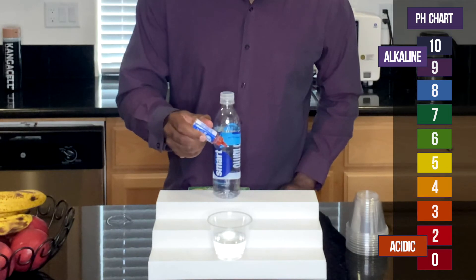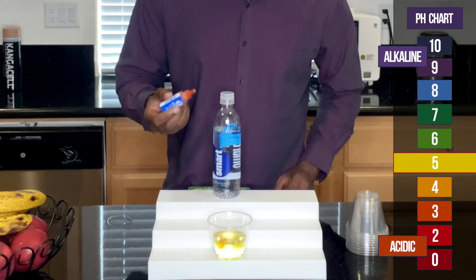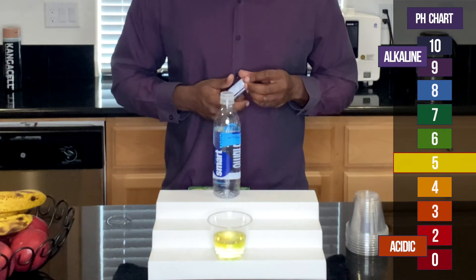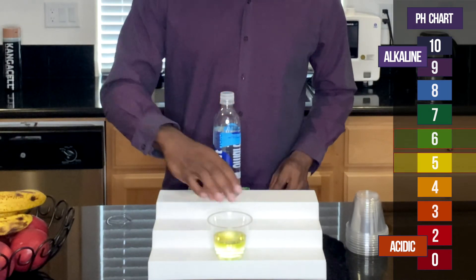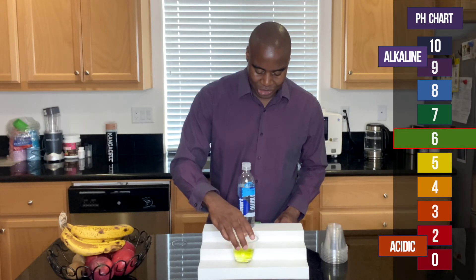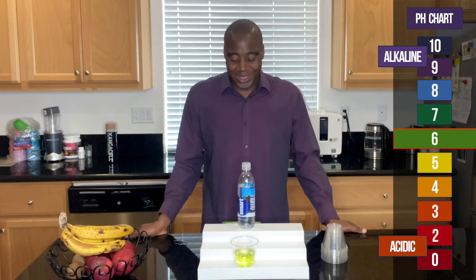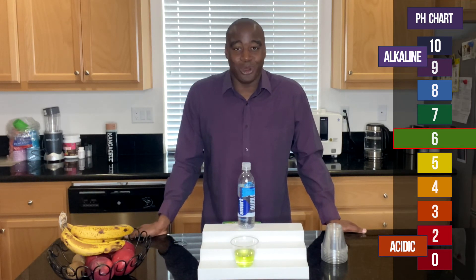Let's see it. Just want to make sure that we got a good accurate picture of the color of the water that is in here. And so there you have it — there is the pH of the smart water.